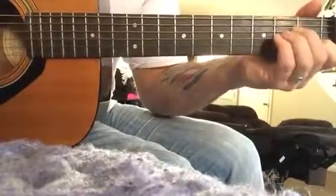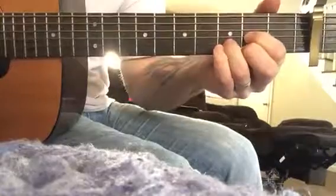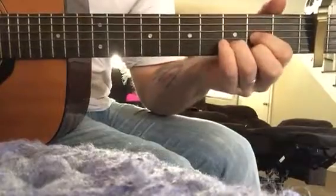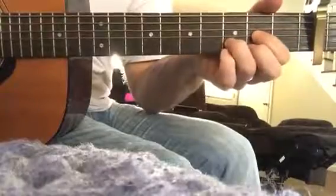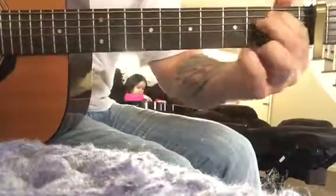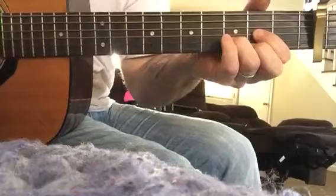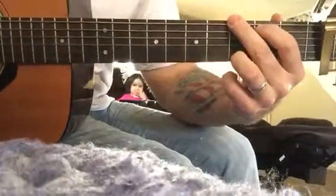C, A minor. That's basically the verse. Then you have 'She mentioned my name just in passing' — that's C, D, G. Then E minor, A7, D, and then you go back to the beginning, which is G.